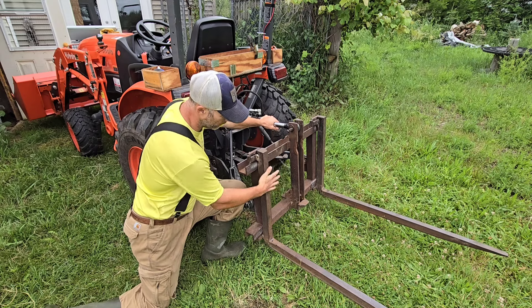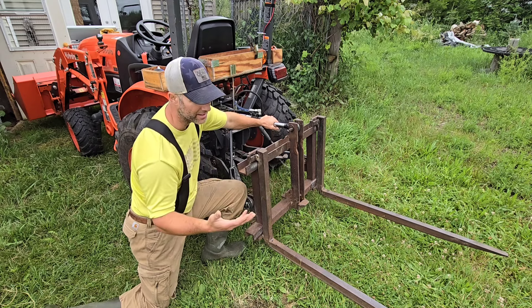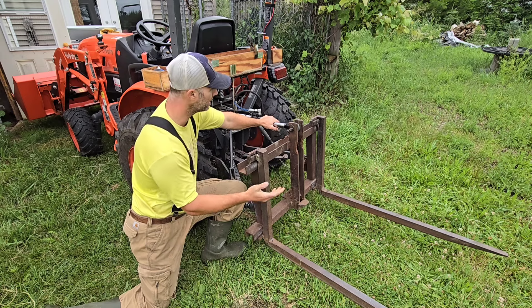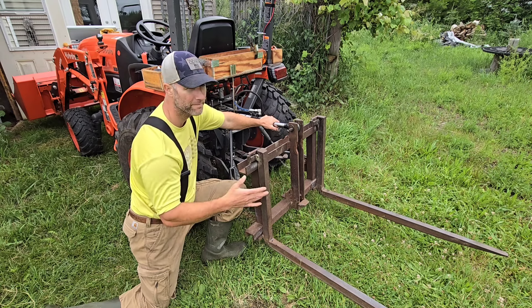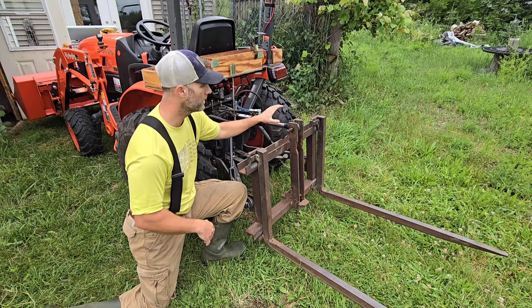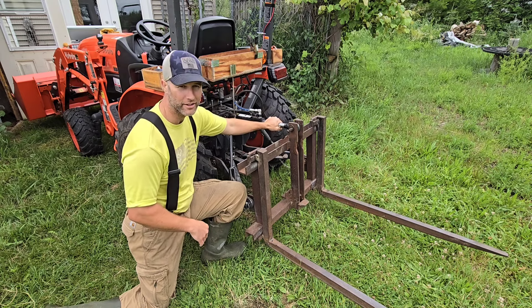And if you put forks on the back, it's almost a must. If you're picking up hay bales with the back like this, it's just hands down the best accessory on a tractor, in my opinion.